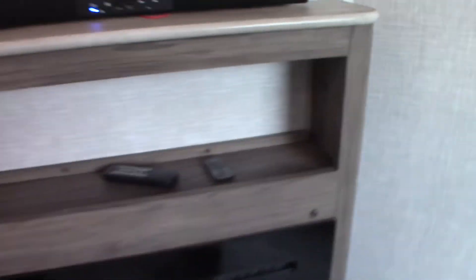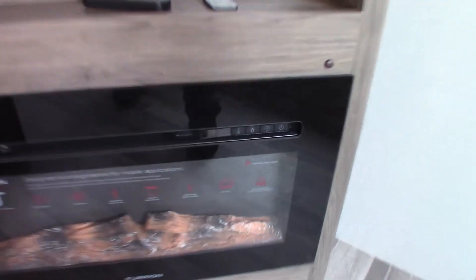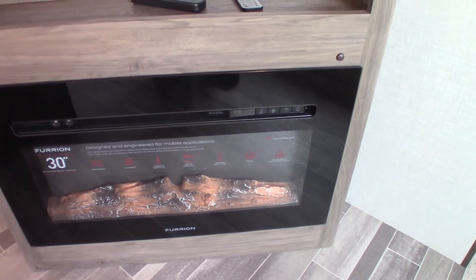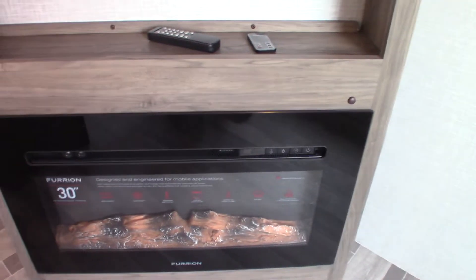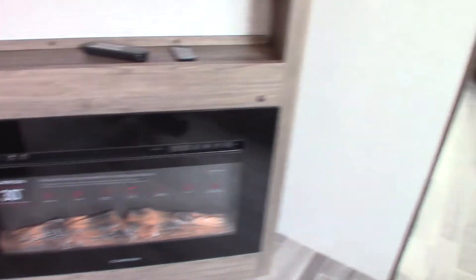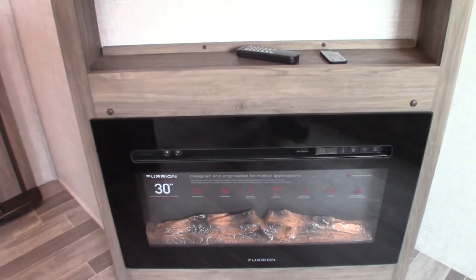These devices have remotes. There's your fireplace remote. The fireplace has controls right here — you can set the fan speed; it works as a space heater so you have low, off, low, and high. Then you have temperature thermostat settings, you can adjust the appearance of the flame, and you can also use a built-in timer to set it to turn on, say, 20 minutes before you get up in the morning.